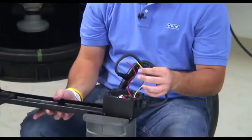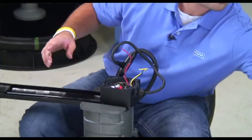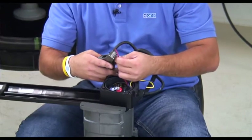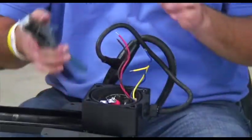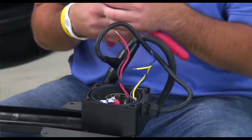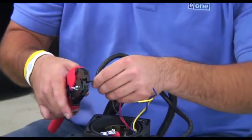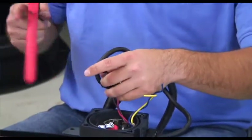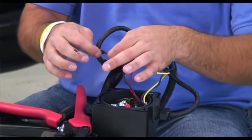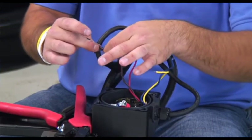Once the Y cable is installed, strip back the wires with a pair of wire strippers and install four brand new flag terminals. After crimping on the flag terminals, give each one a little tug to ensure a snug fit. If the terminal is not snug, it could work itself off the wire over time and cause the pump to fail.